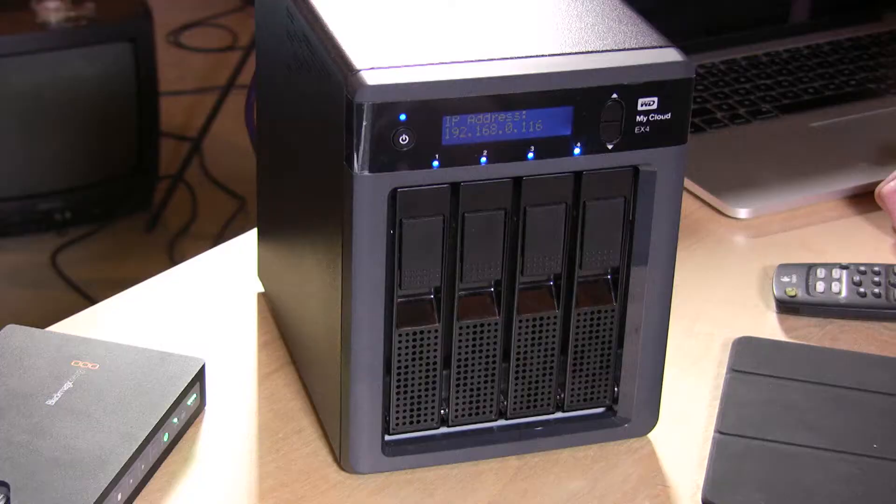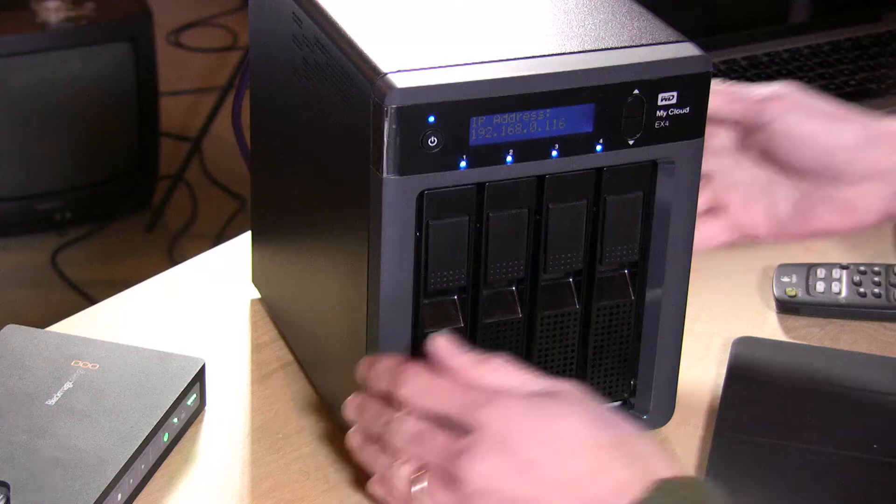Hey everybody, it's Lon Seidman with our last video of the MyCloud EX4 before we have to send it back to Western Digital. They were kind enough to lend it to the show.